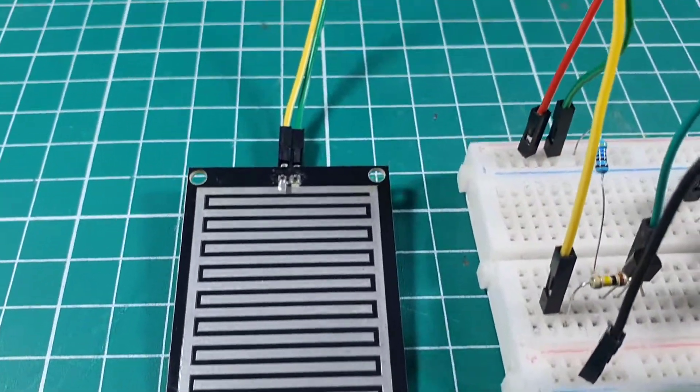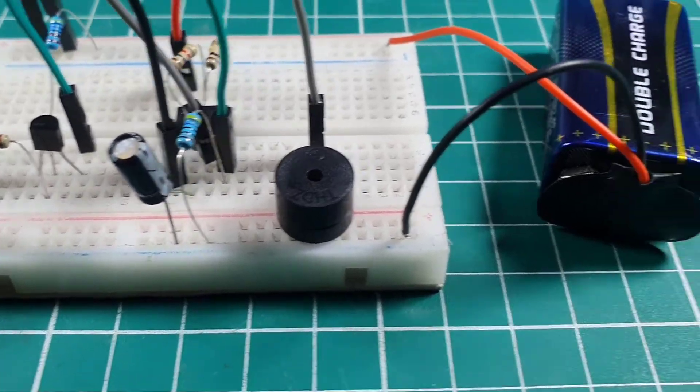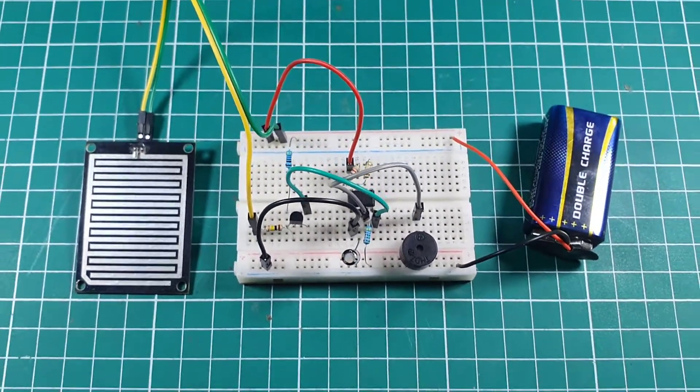Hello, in this video tutorial we are going to make a simple range sensing alarm circuit by using 555 timer IC. So without wasting time, let's get started.